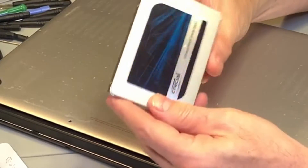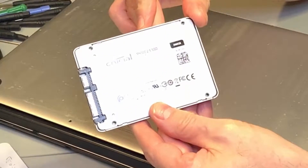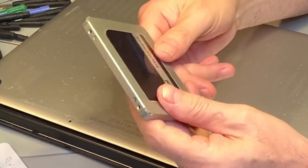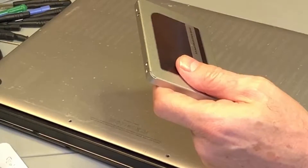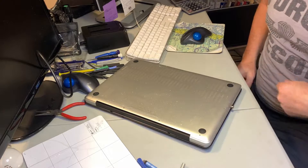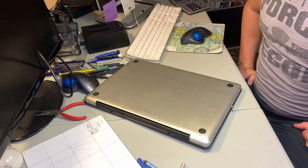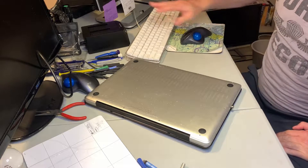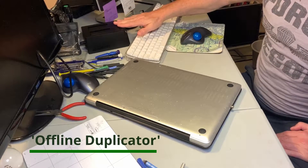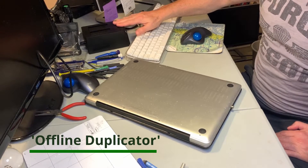Here's the new hard drive going in — it's a SATA 3 solid-state 2TB Crucial hard drive that I've already cloned using this Sabrent duplicator and also the software SuperDuper from Shirt Pocket. I'll put links in the description for those if you're interested. I can't really recommend this Sabrent yet because it's meant to be an offline clone and it didn't work for offline cloning.